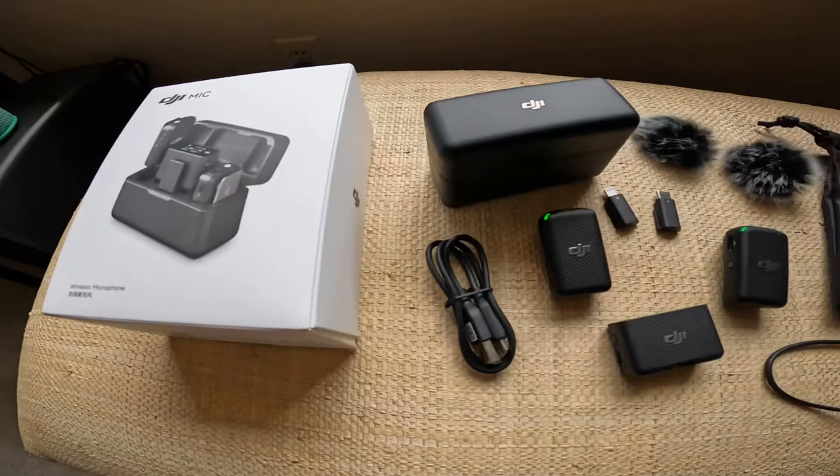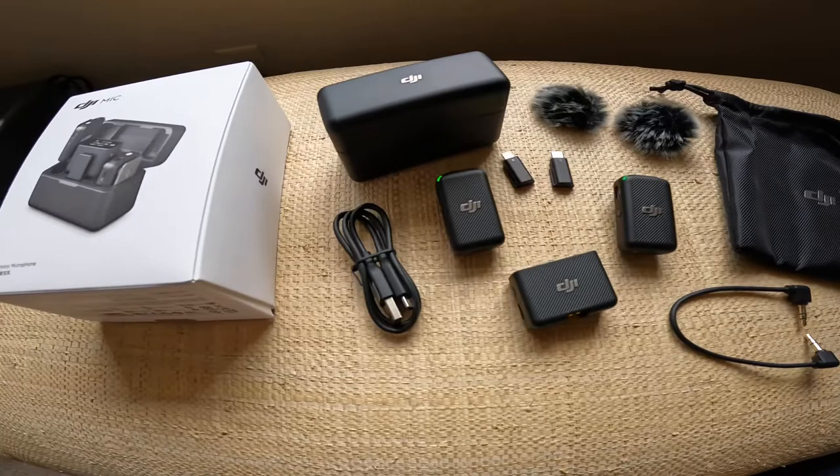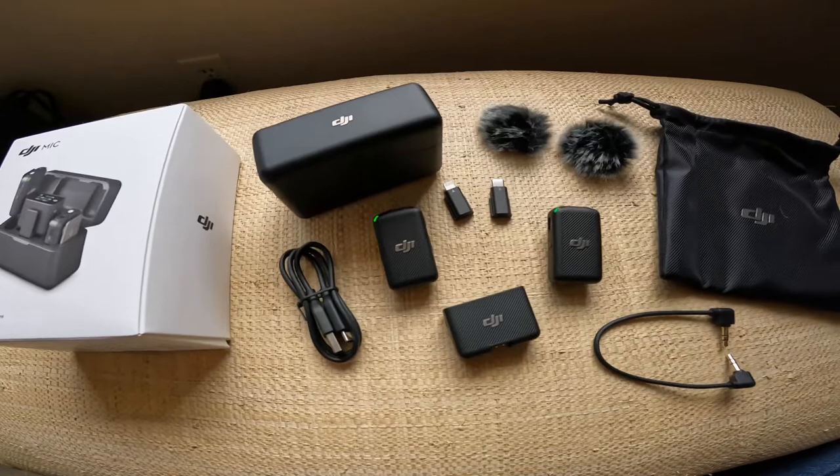Next we're going to hook it up to my GoPro Hero 10 and I'll show you a picture on the screen and we'll test out the audio. Right now I'm currently using the media mod on my GoPro Hero 10 for sound, but I'm excited to hook this system up.